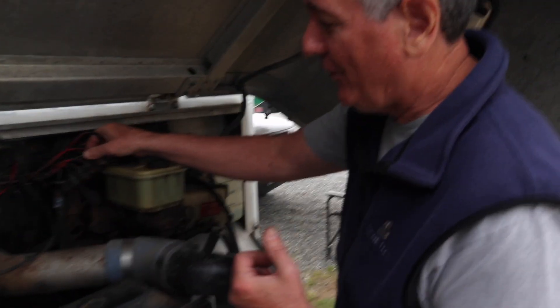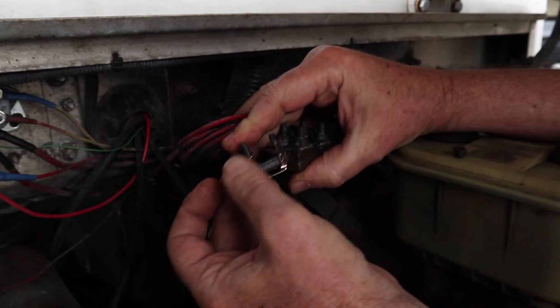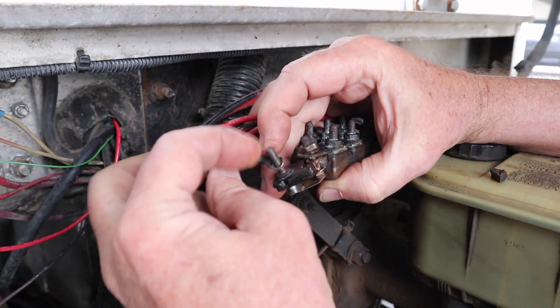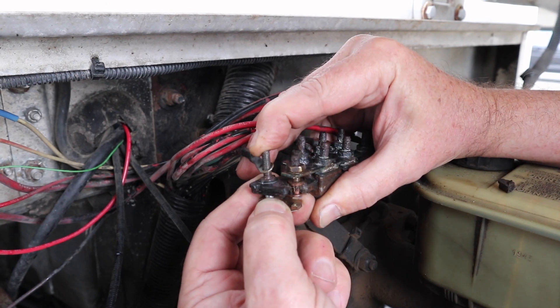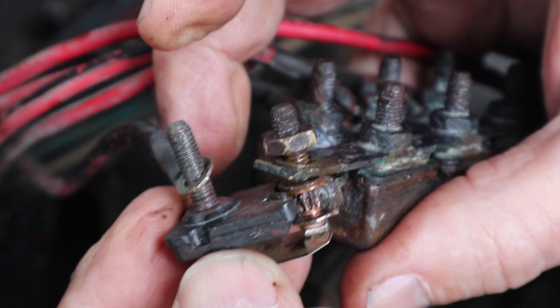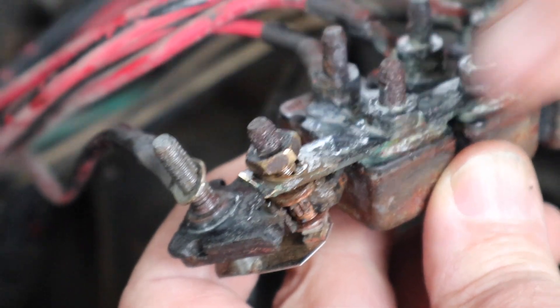Basically, these are just little breakers. We opened one up to show you how it works. Power goes through the bus bar from the battery, comes through these contacts, and goes out the other terminal to the connected wire. But if it gets too hot, they open up. If you look closely, you can see these are just contacts — they get arced and pitted and develop poor connections. The solution is simply to replace all of them. They were coming apart and breaking anyway, so we're glad we were able to find replacements.